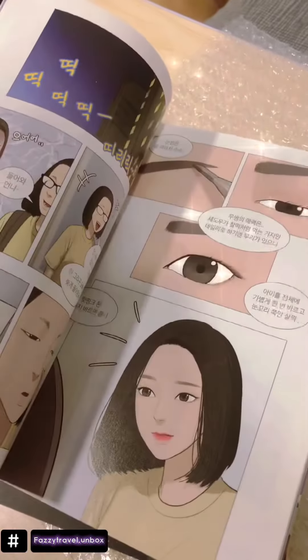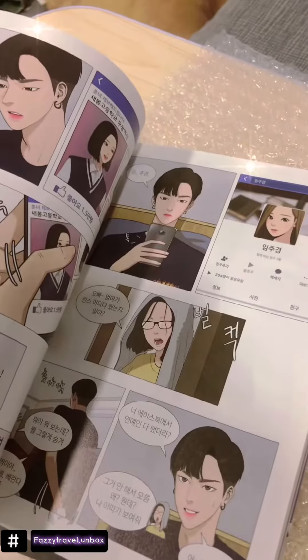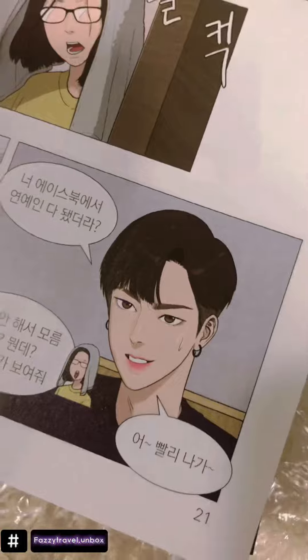And I'm going to show you the quality. Of course it's in Korean, because it's a Korean book. Wow, the quality is so good!